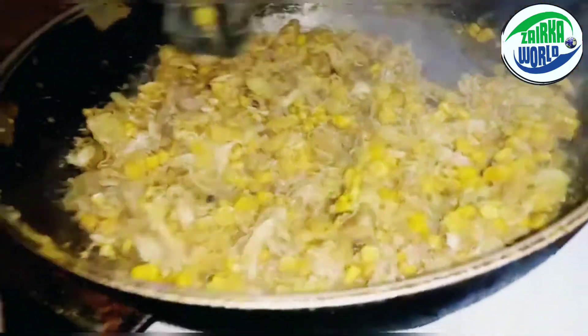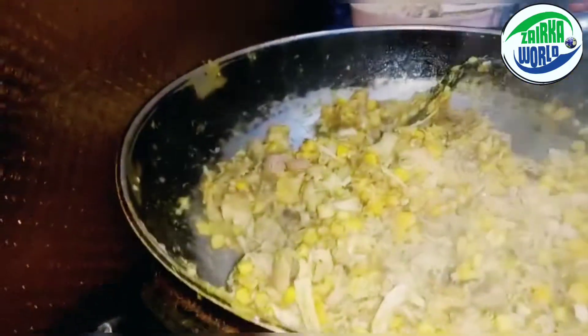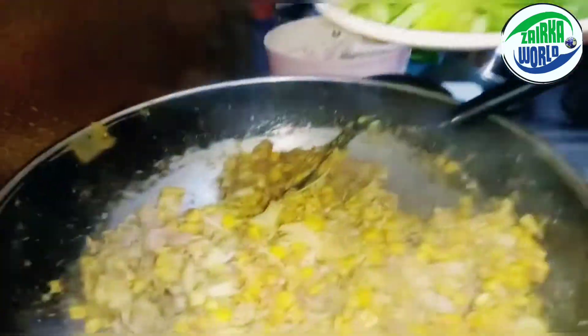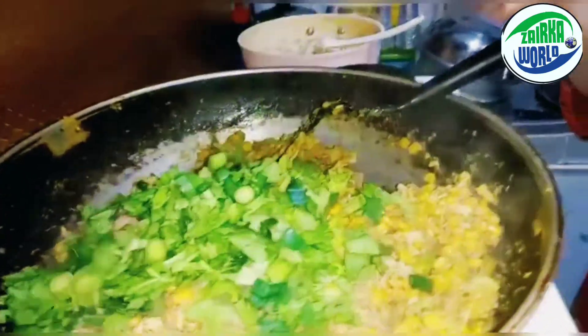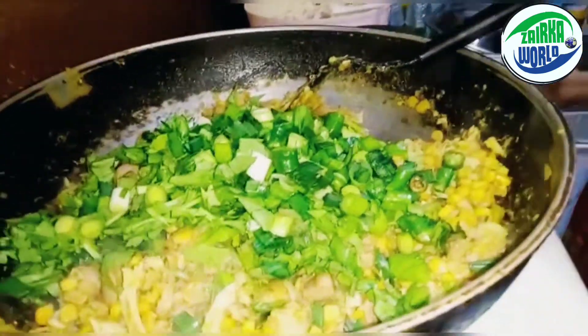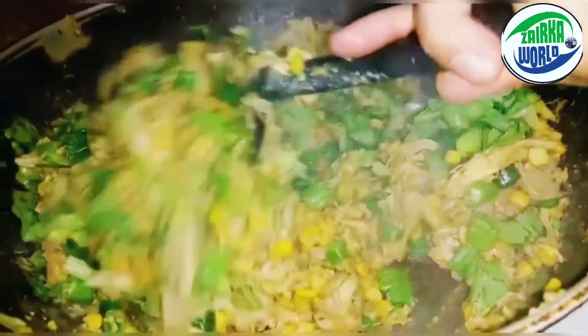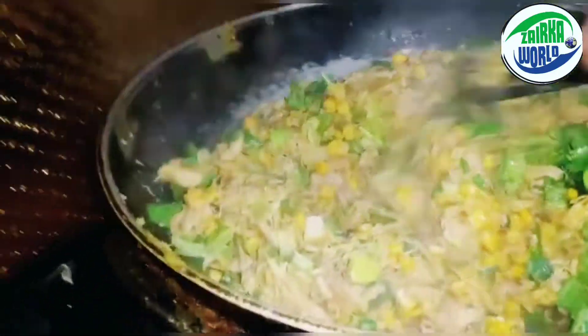The water has all dried up and it looks so good now — it looks cheesy but we didn't even add any cheese. Now we're gonna add the parsley, spring onions, green garlic, and green chili. You can see what it looks like so far and now we're gonna put this into the chopper.